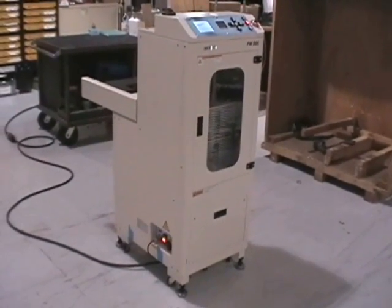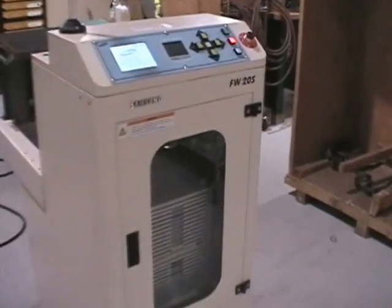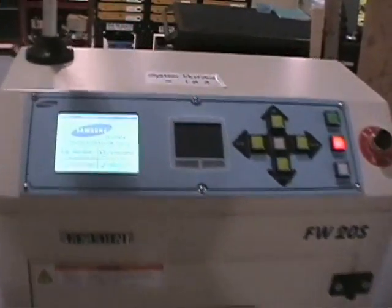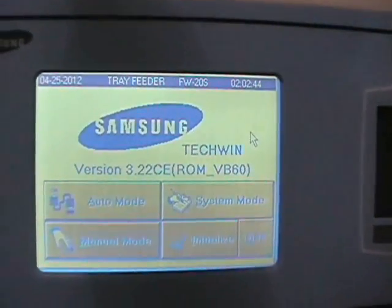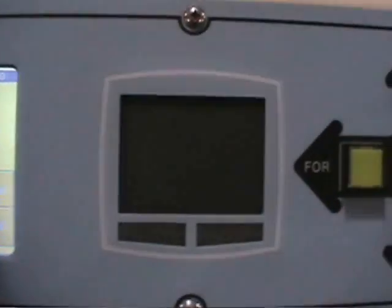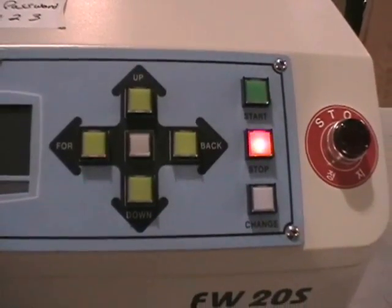Video of the Samsung F20S tray tower. Let's give a shot of the control screen and see if we can get good resolution here. You can see the mouse, jog buttons, and start and stop buttons.